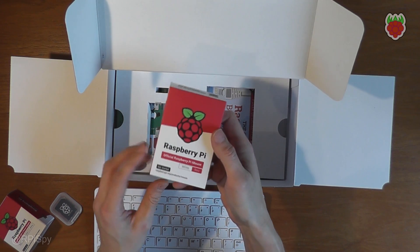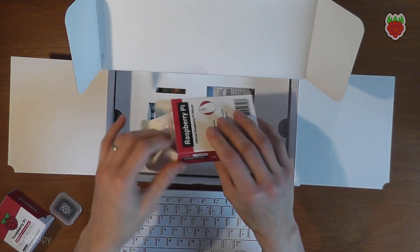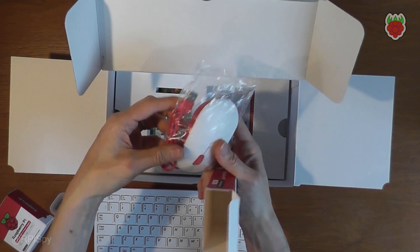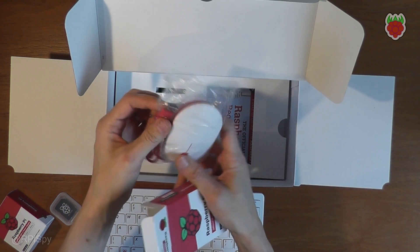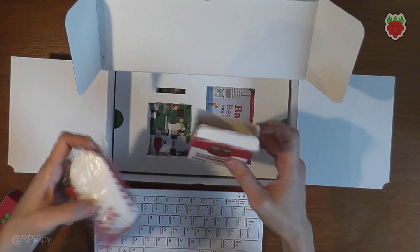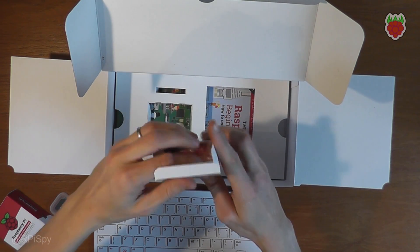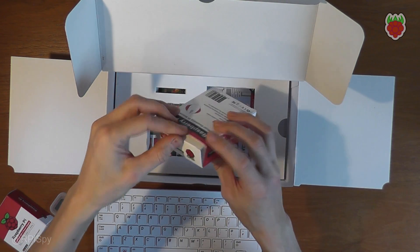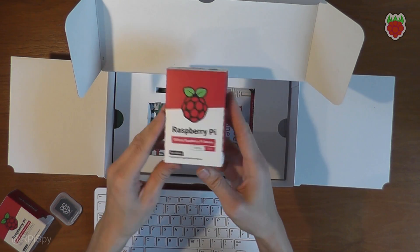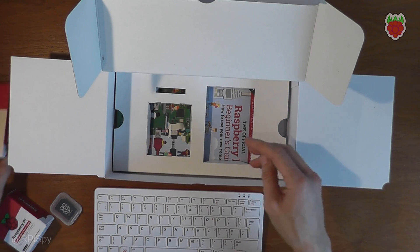Also in the kit is an official Raspberry Pi wired mouse — not too exciting, but it is in Raspberry Pi colours with a standard USB connector. You can just plug that into one of the connectors on the Pi 400 and it works fine. If you don't want to use a wired mouse, it works just fine with a wireless mouse — I grabbed one from a laptop and plugged it in and it worked fine.